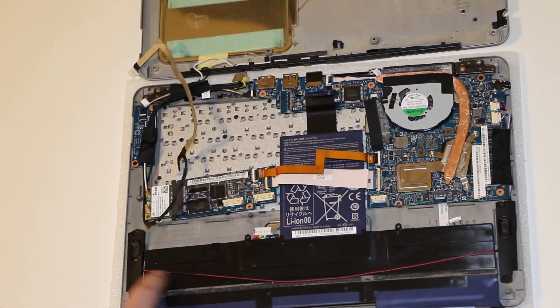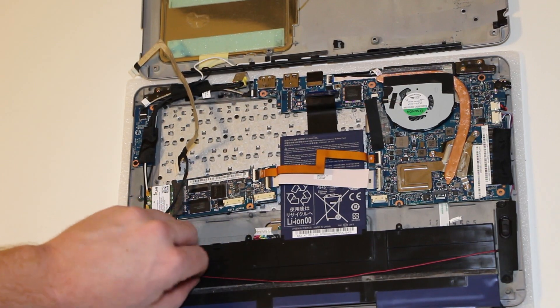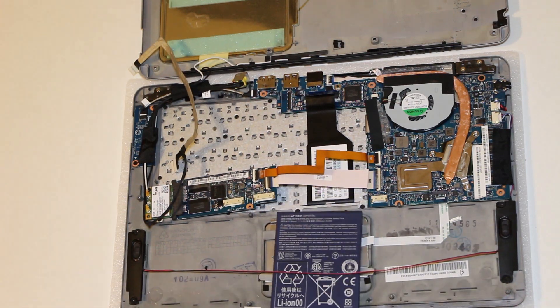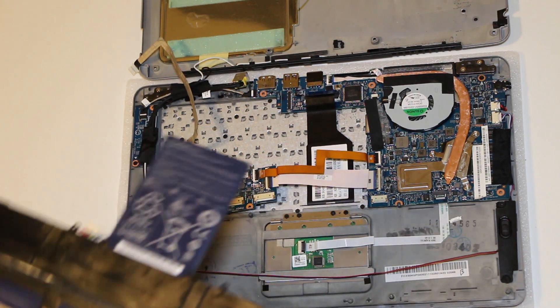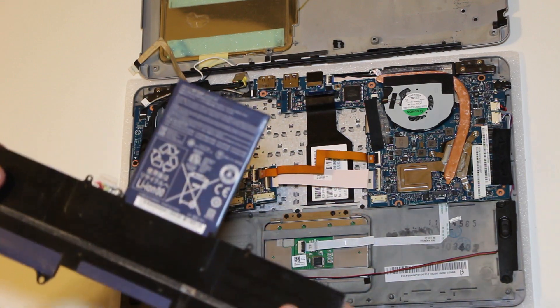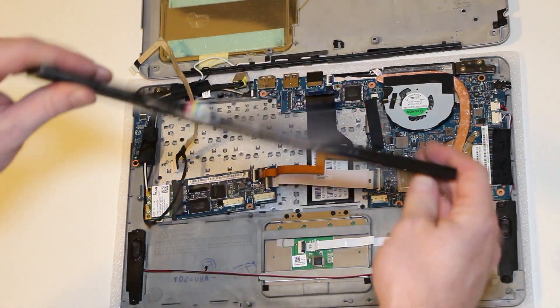There's also this one — the speaker wire goes across here, it just sits on this little tape area. Always be careful, just use slow movements. Here's your battery — real tiny.